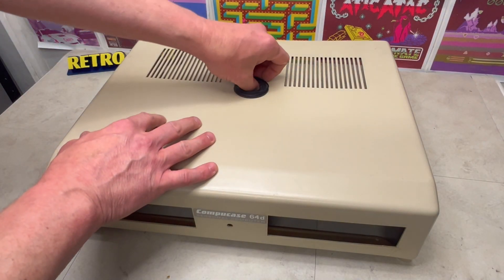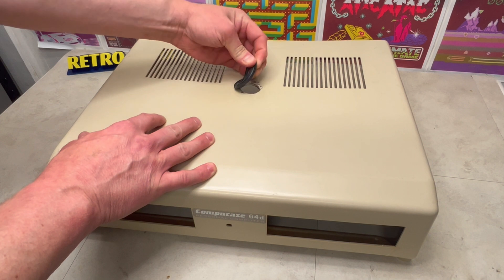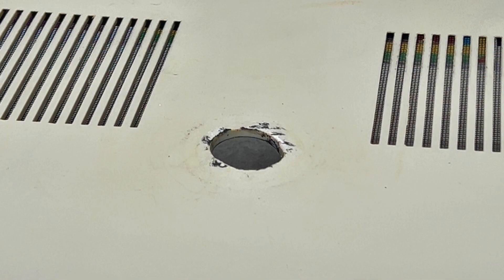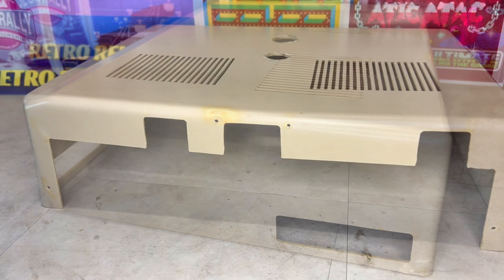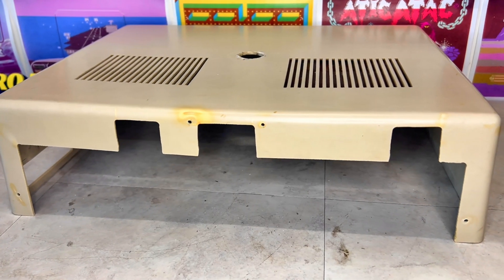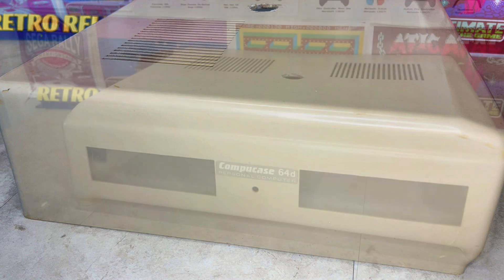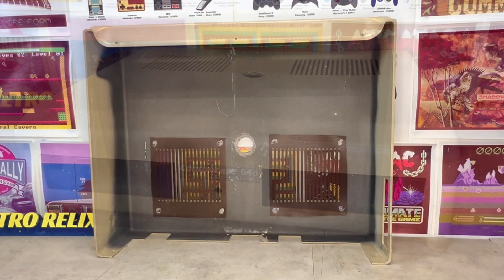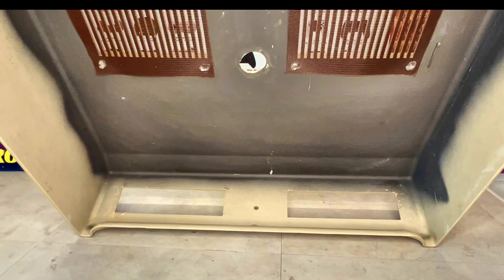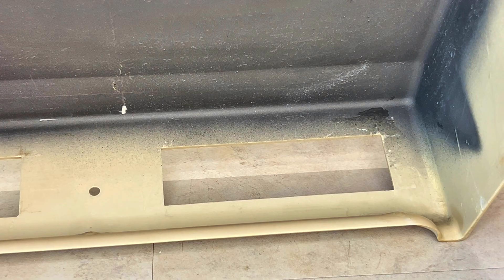Having removed this rubber cover, we can see the fabrication of this case is quite poor. Due to its age, it has discoloured in places and is prone to splitting and cracks, so we need to be very careful with how we handle this piece of retro-computing history. Internally it's the same story, so I've secured the splits with epoxy resin.